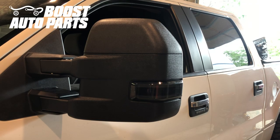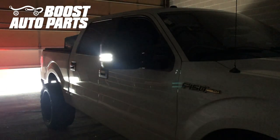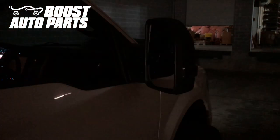And just like that, your installation is complete. To get all the parts shown in this video as well as other parts for your truck or SUV, check us out at BoostAutoParts.com.